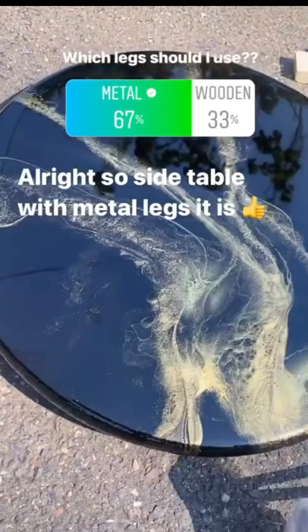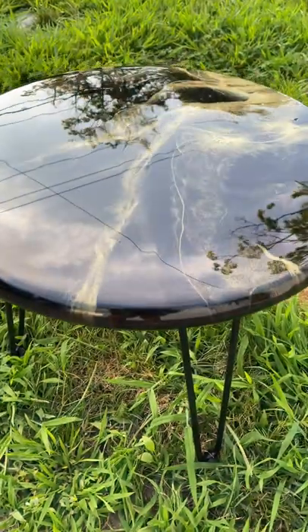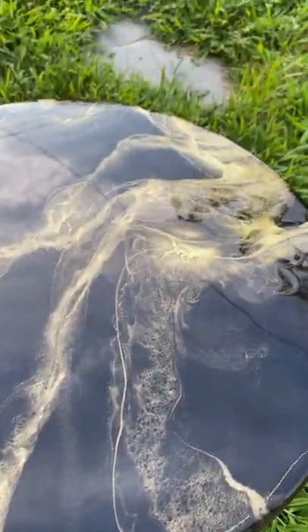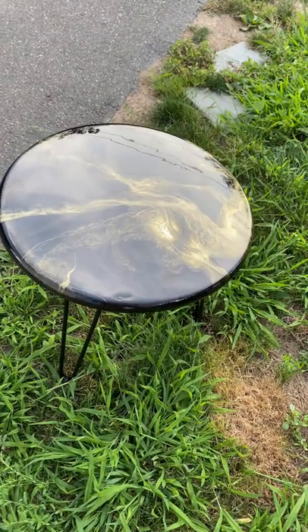You guys did vote on Instagram polls for the metal hairpin legs, so I just went ahead and drilled those into the bottom. And here is how it came out, guys — I'm so happy with the end result. Let me know what you think in the comments.